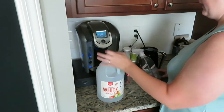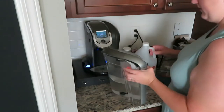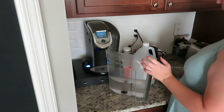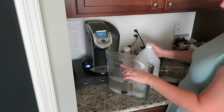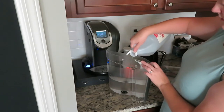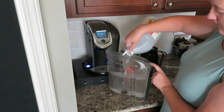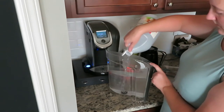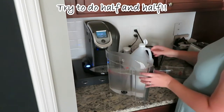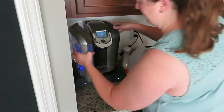So what I do is I pull my water reservoir off. I do have some water already in here, which is perfectly fine. I'm just going to take and put as much vinegar in — I usually do about a half-and-half mixture — and then I just sit it right back in place again.